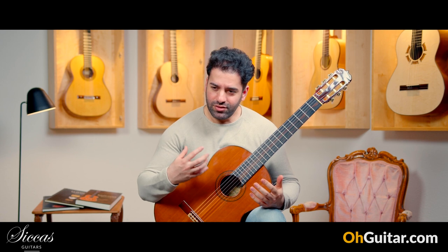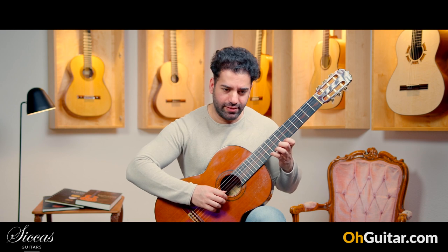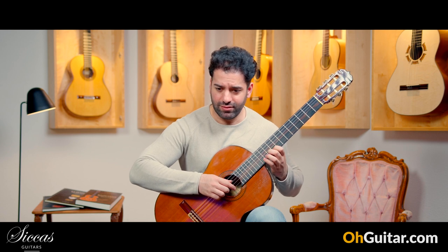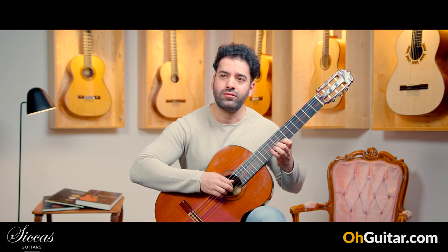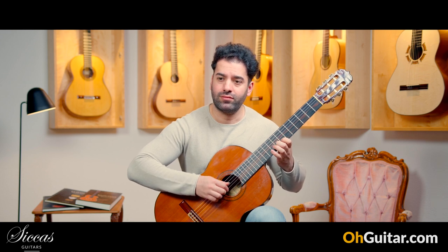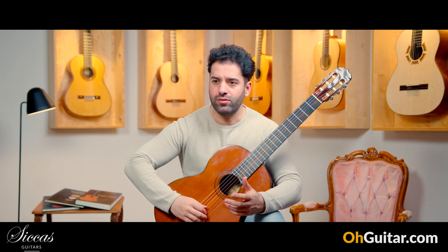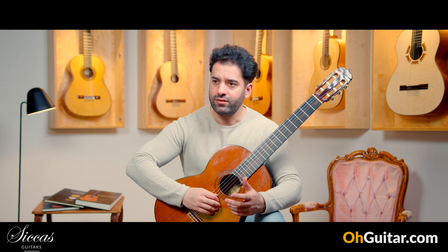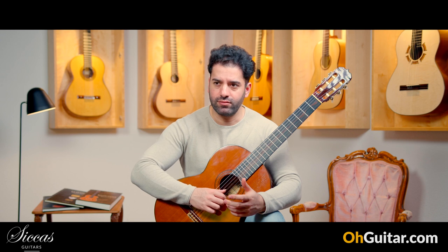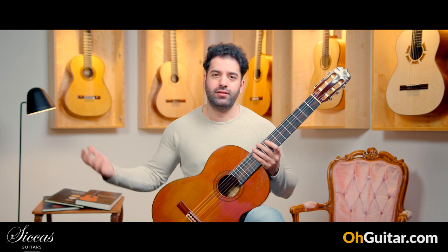This is such a joyful guitar — such a joyful part to play, just melodies on the treble. Because it reacts so well, it has such a great response to your fingers. You can paint the music, let me put it that way.